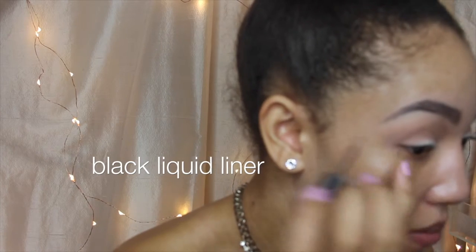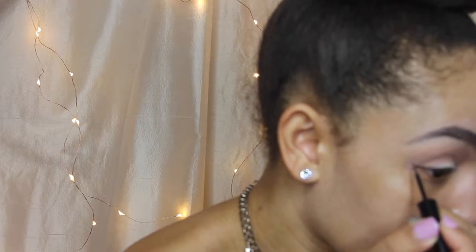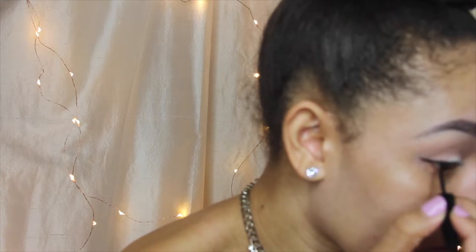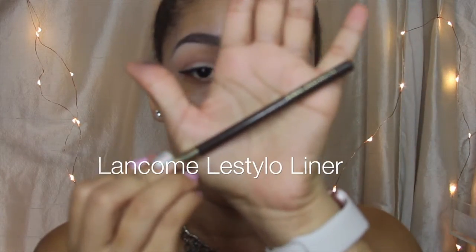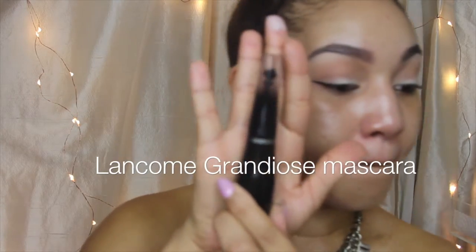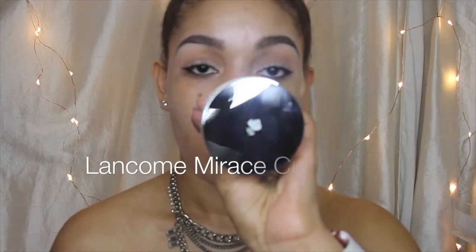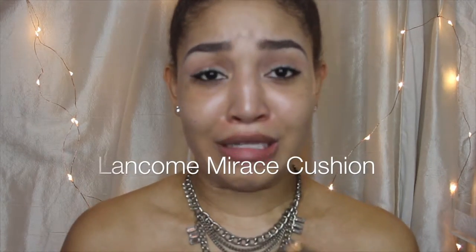Then I'm going to use my liquid liner — it's just a regular beauty supply liner in black. And then my Lancôme Pencil, I like to put on my waterline. It just gives it a clean look. These are my mascaras: my Grandiose and my Sales Booster, which I put on first — that's the white conditioner from Lancôme. The Grandiose is awesome; it gives you that false lash look without the falsies.